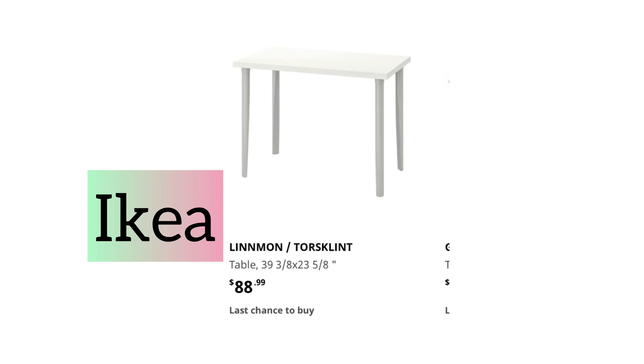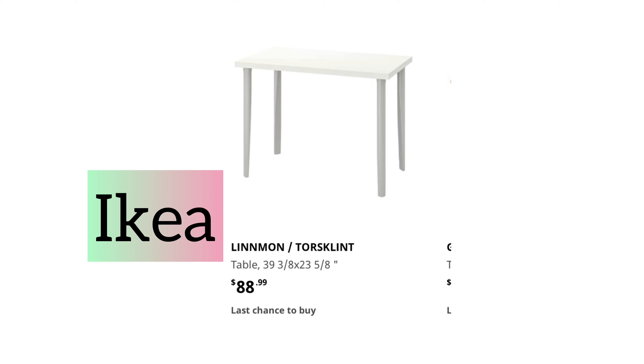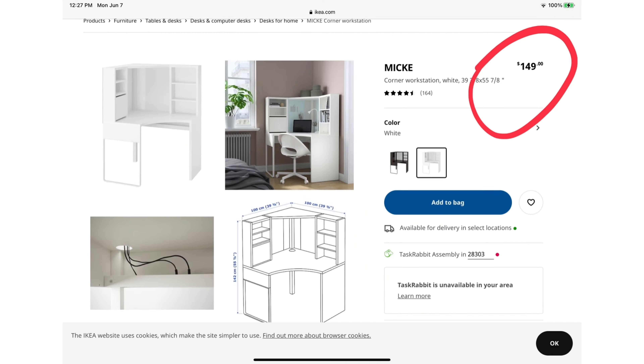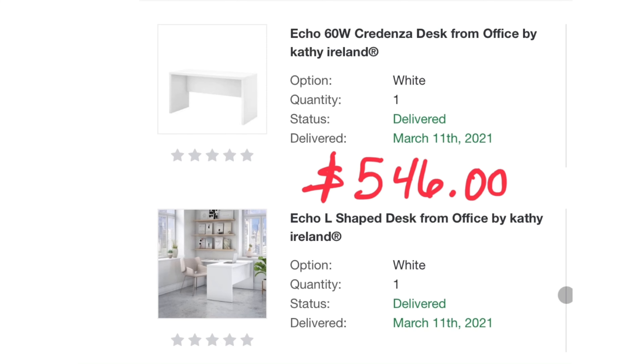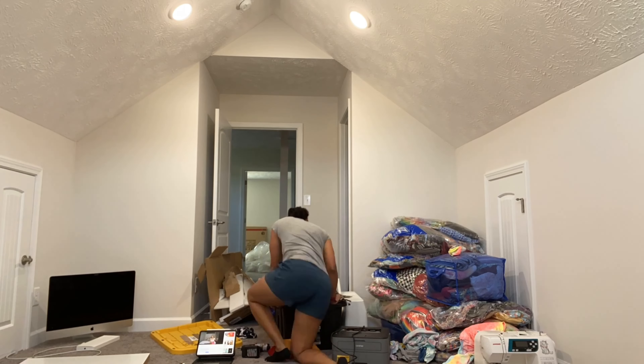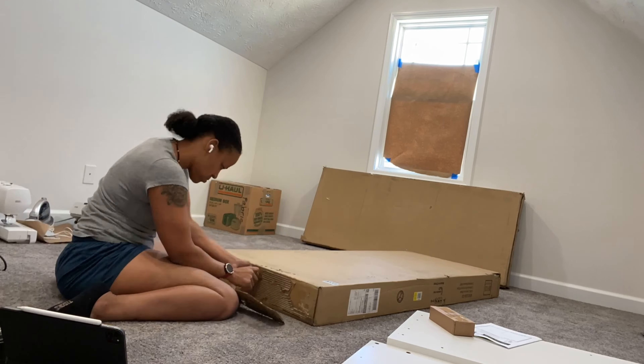I went to IKEA first and tried to find a table there. I actually found several that I really liked, but they were out of stock because of the pandemic with everyone working from home. So I went online to overstock.com and found two desks that I really liked.